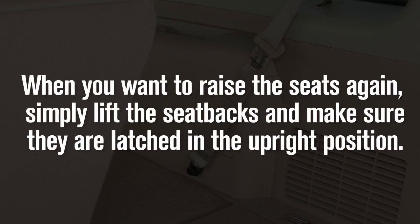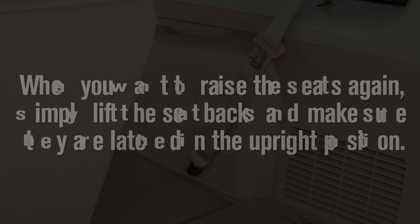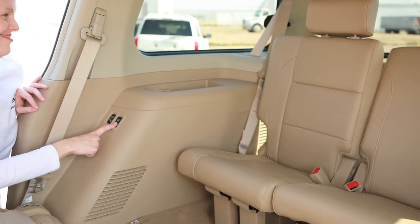When you want to raise the seats again, simply lift the seat backs and make sure they are latched in the upright position.